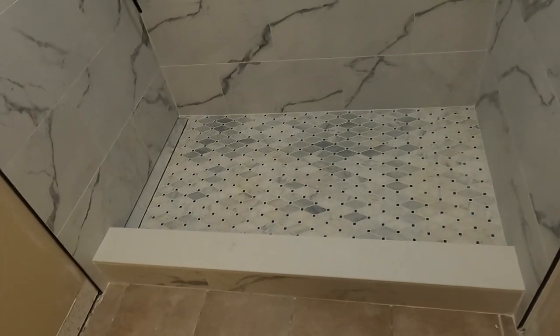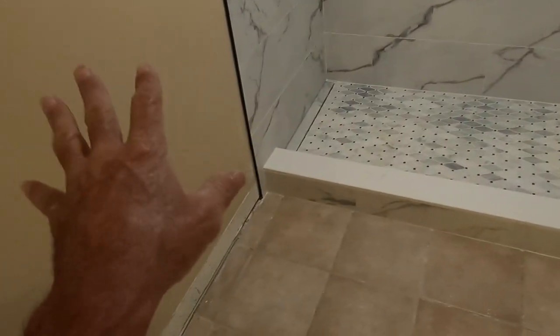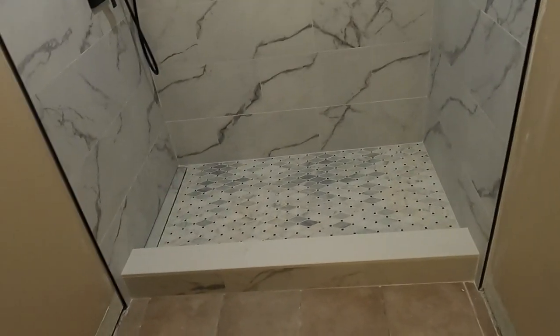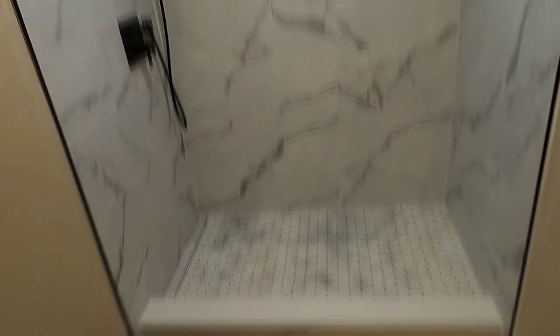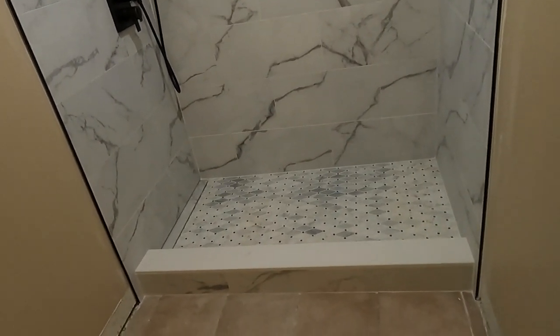Things have to happen the way they happen sometimes — you don't have a choice. It wasn't the entire original plan, but it turned out well regardless, and I'm happy with it. The homeowner's happy with it. It's looking better than I thought it would — not because of my work, but because of the tile and materials he chose. I have another shower next door to do in about a month and a half, so I'm coming back to Florida for that. Thank you very much for your support.